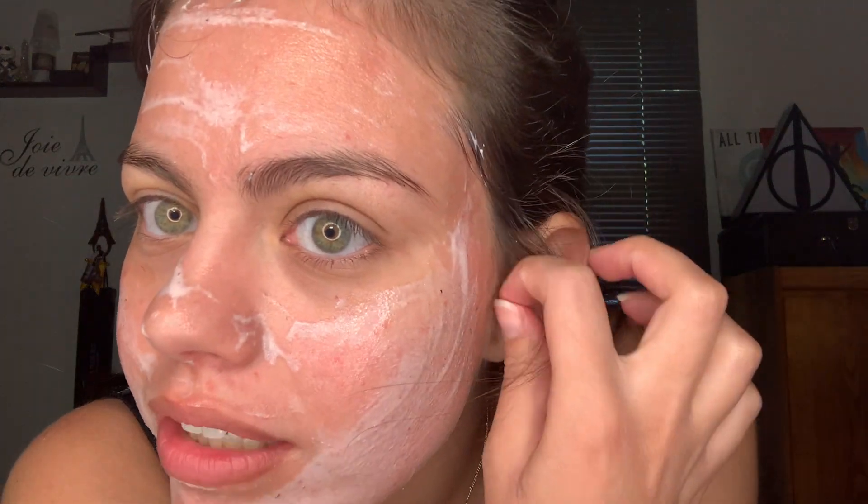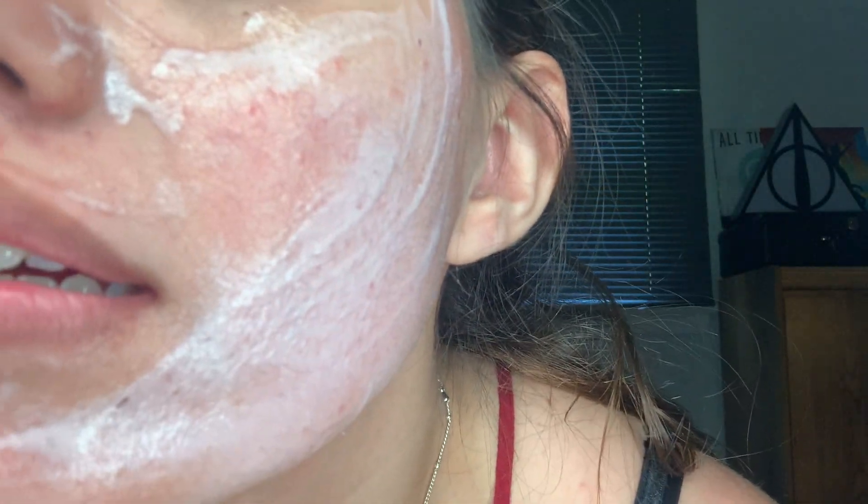It has been 10 minutes and this has been on my face. You can see that it like moved away — oh my gosh, my hair is getting all stuck in it. Look at that — it looks bubbly! And you can smell that berry smell throughout pretty much the whole time it's on, which is nice and calming.